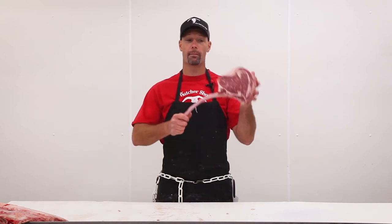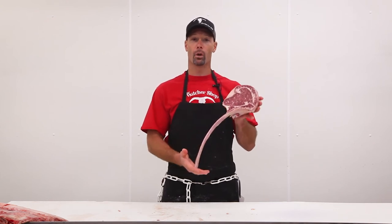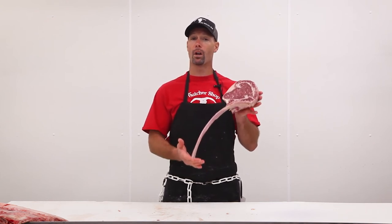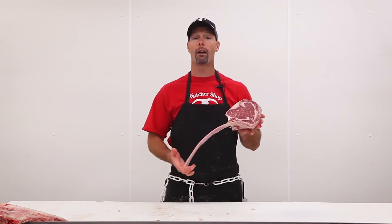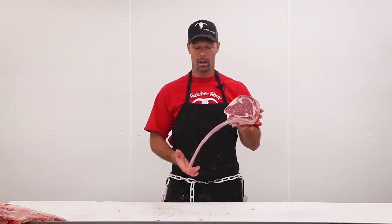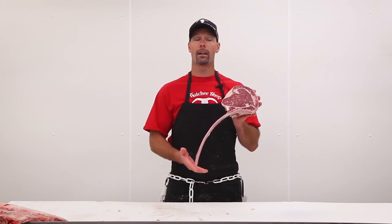Easy to flip on the grill — you don't even need a utensil anymore, you just grab it by the rib, flip it over, and you're ready to go. They're only $24.99 in the counter, and if we don't have them in the counter we have them in the back — we're happy to cut you one or two however you may need for your next party. This is our tomahawk steak, guys. Thanks for watching and have a fantastic day!